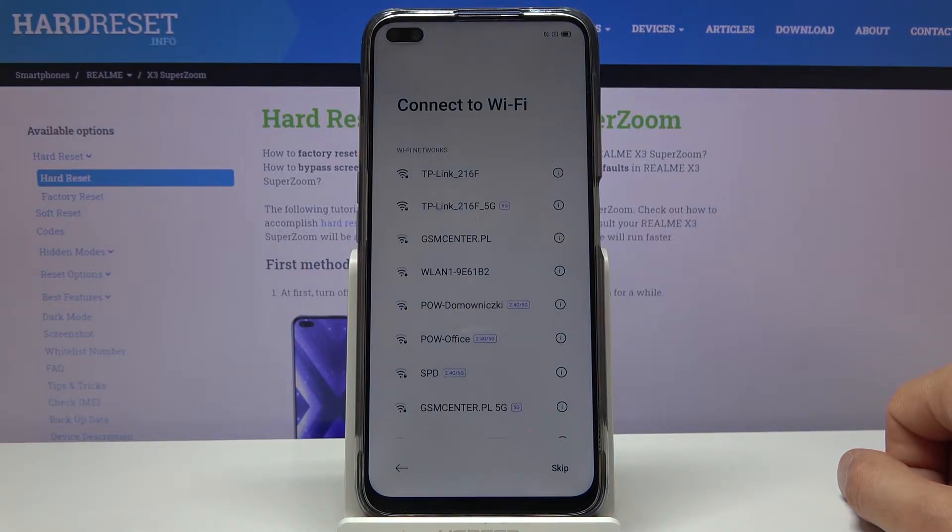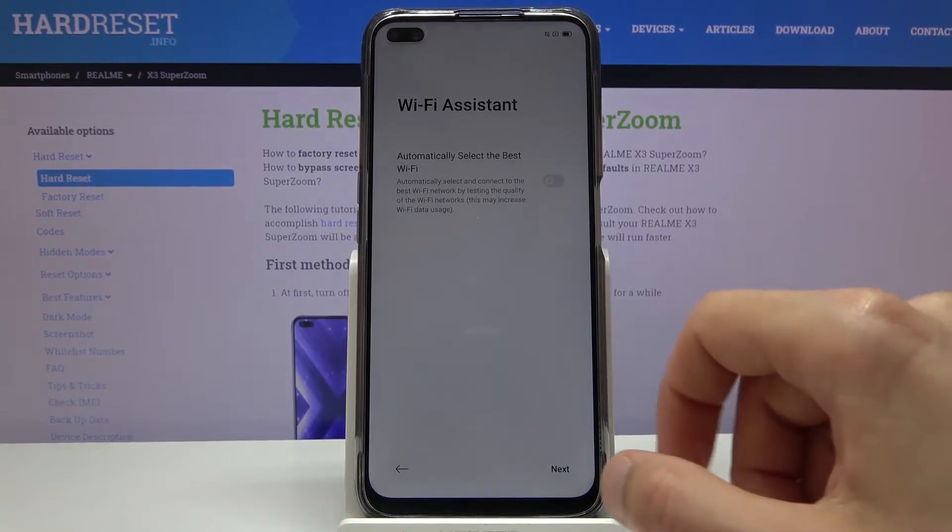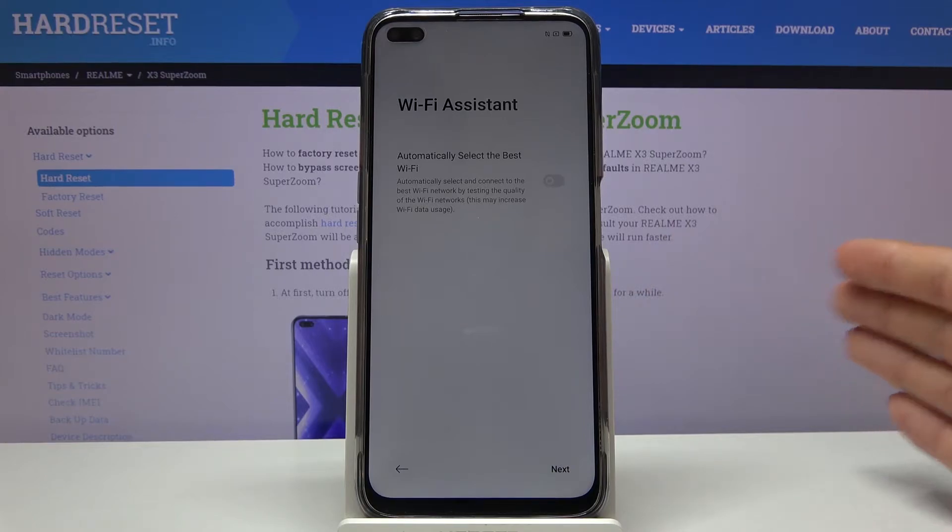Connecting to Wi-Fi is also optional — you have the choice to skip this if you don't have Wi-Fi available. If you do connect, the benefit is that during setup there will be a screen where you can log into your Google account and restore your device from a backup on Google Cloud. I'm going to opt out of that, but if you want to log in it will grant you access to Gmail and everything else tied to your Google account.